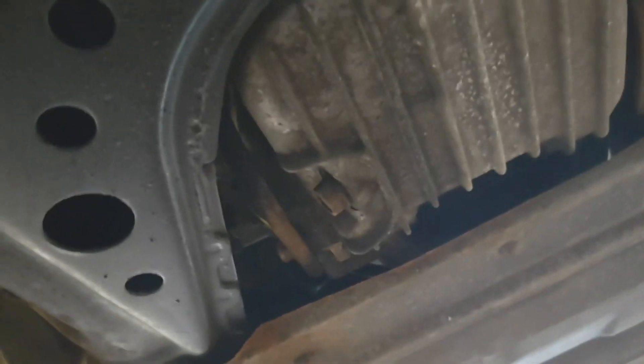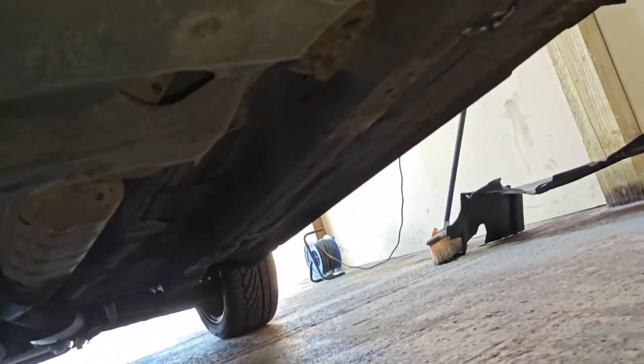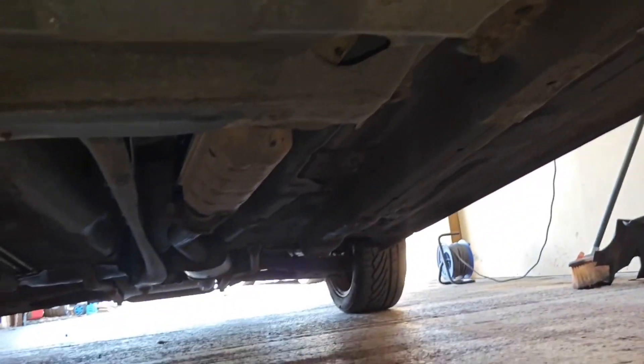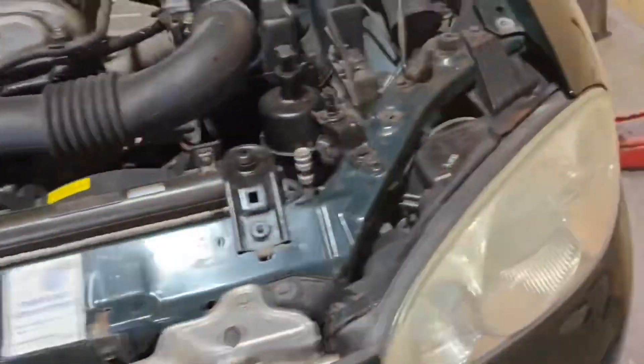Underneath doesn't actually look too bad - all the arms look quite fresh, subframe has a little bit of oil on it but doesn't seem to be any on the engine itself, so we'll investigate that. It doesn't look too bad underneath, looks like it's not going to need much welding, which is nice. The front chassis rails are absolutely beautiful, no problems there.